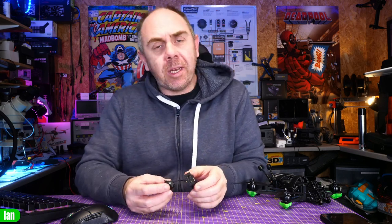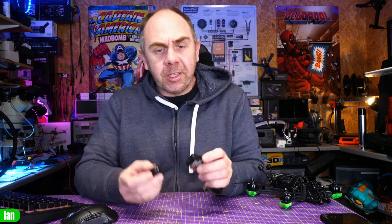Depending on your frame size will depend on what length of cable you're going to need. The standard length that DJI have supplied will suit most situations, however it isn't going to be ideal for all. In this video I'm just going to walk you through what the situation is, what the length of the original cable is, and walk you through some of the options that are available on the market today.